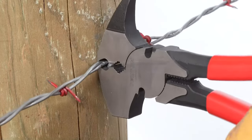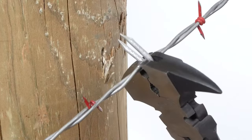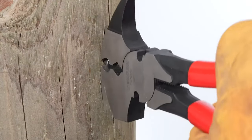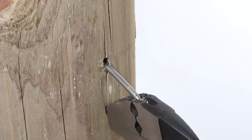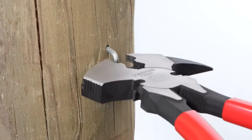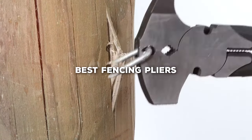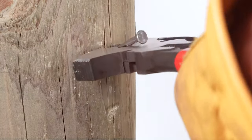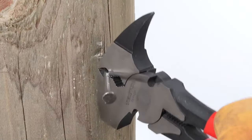Welcome to our channel where we dive deep into the world of tools and gadgets. Today, we're tackling a common issue faced by many DIY enthusiasts and professionals alike: finding the right fencing pliers. Gone are the days of struggling with inadequate tools. We've meticulously tested and reviewed 7 top-notch fencing pliers, ensuring you find the perfect match for your needs. So let's cut through the confusion and discover the best pliers that make fencing a breeze.